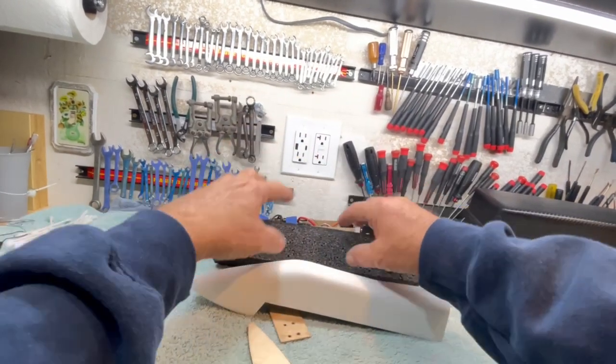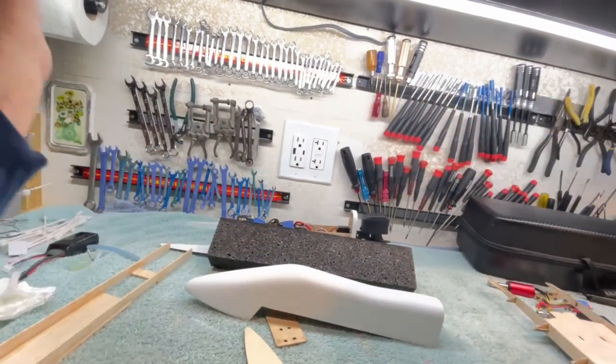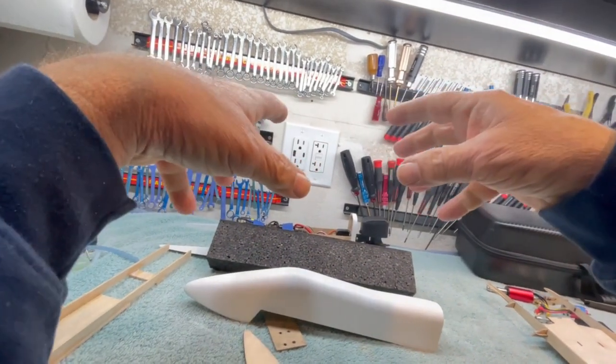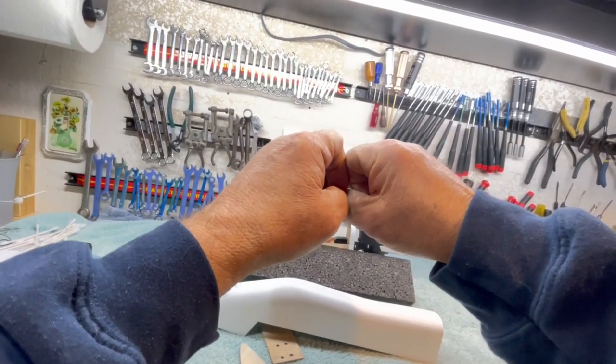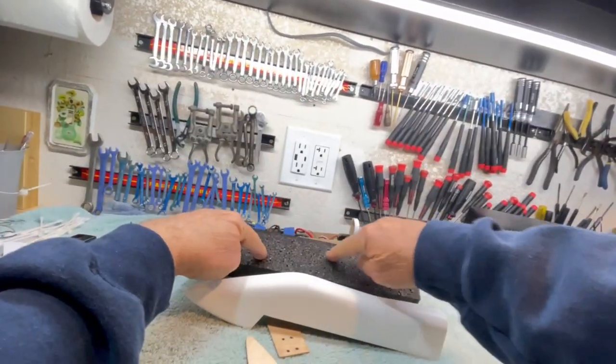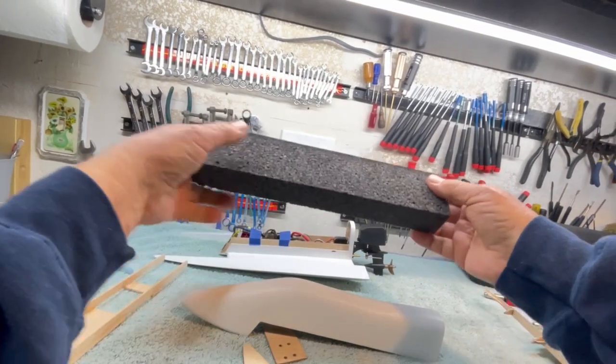The way they make it is they have a mold with these little tiny balls, they put the balls in the mold, and they shoot steam in there, and the little tiny balls expand and fill up most of the spaces. You can see there are some spaces in here.